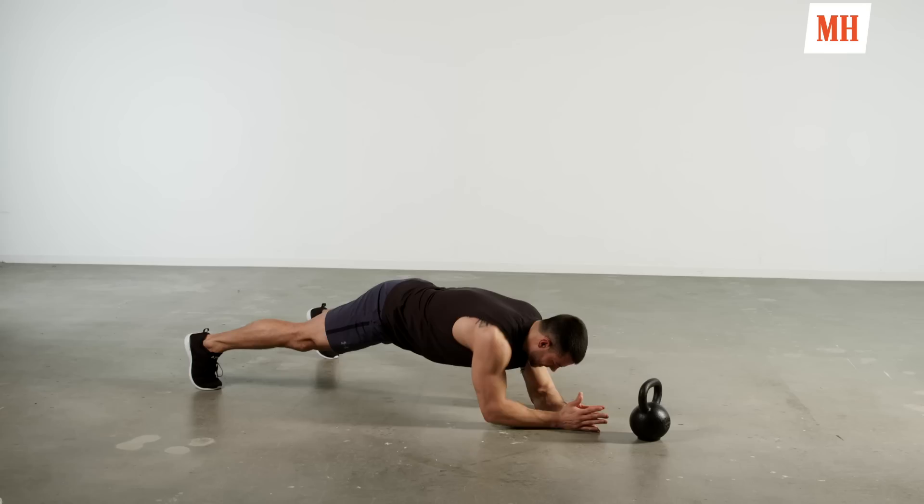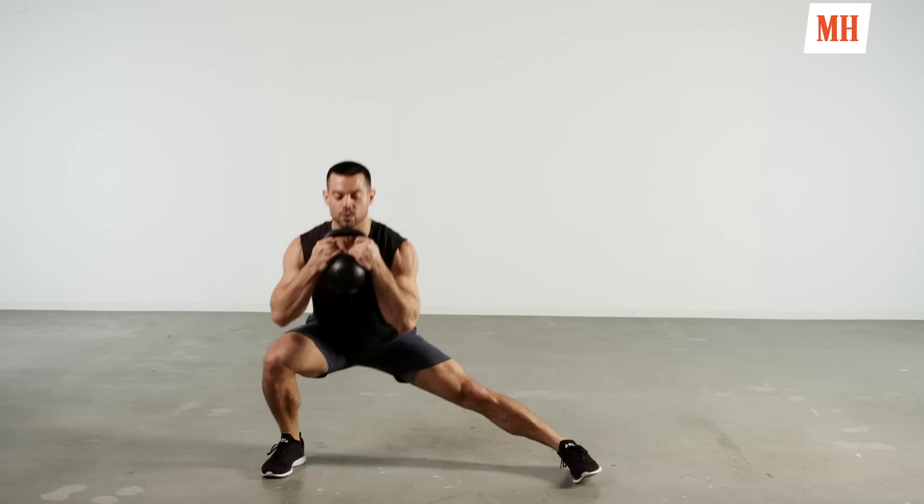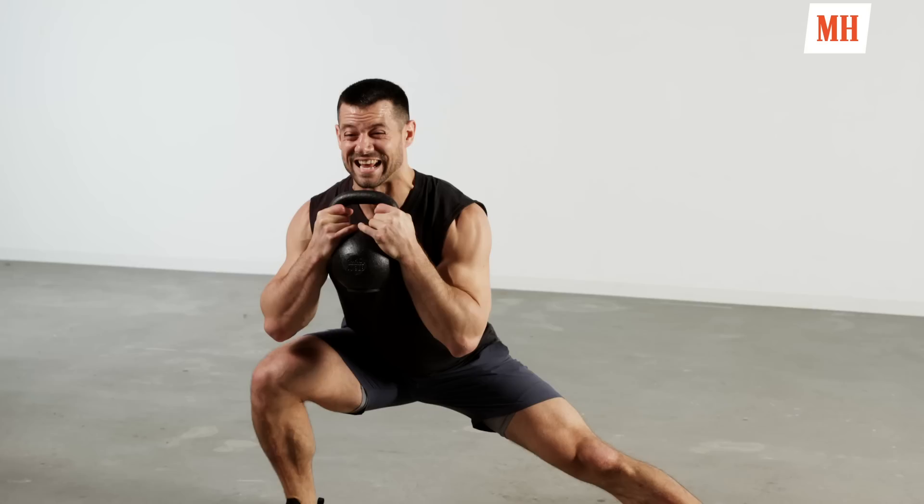Just like that push up, control that body, stabilize that core. We're going to clean that bell up for that lateral lunge — side to side movement. Big step out. The whole goal in the lateral lunge is sitting back as deep as you can, loading that heel, aggressive powerful push up and away. Five right, five left.